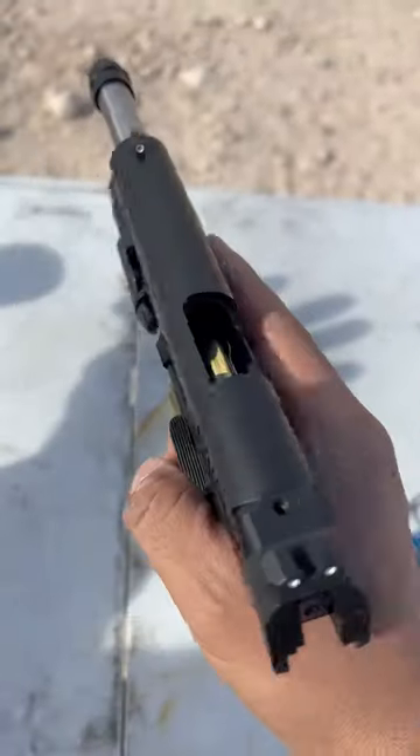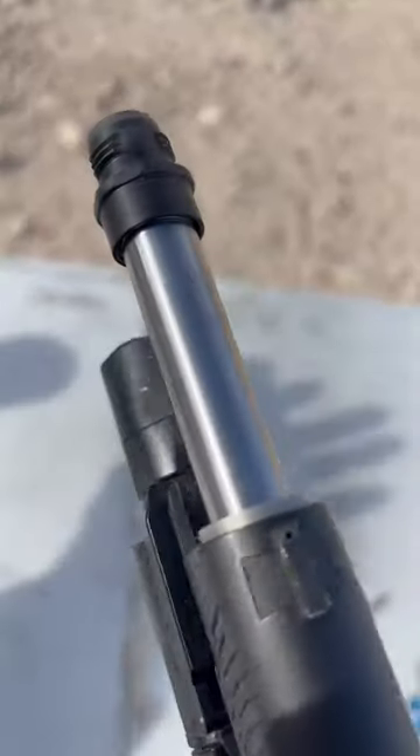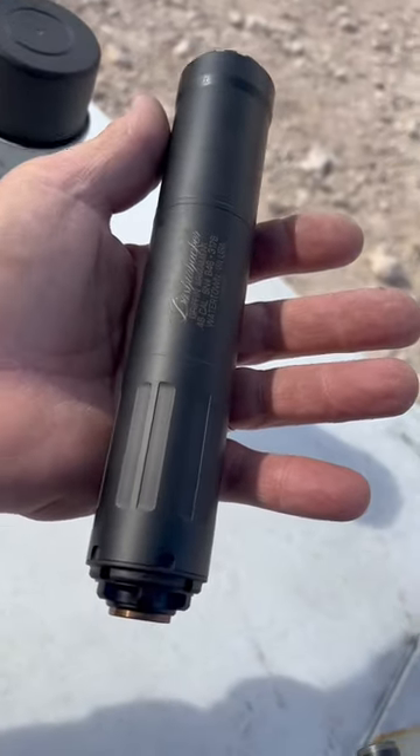All right, guys, got my Springfield Operator here, chambered in .45 ACP, factory threaded barrel from Springfield, and I got that Griffin Armament Cam Lock adapter for this awesome Bushwhacker suppressor.